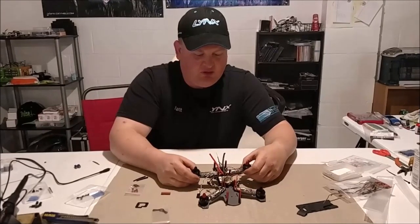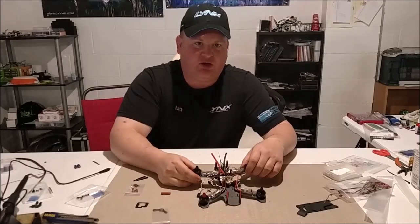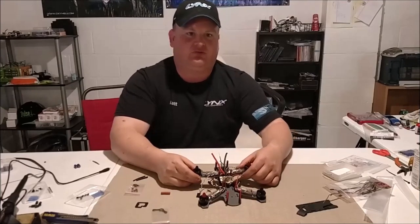So this is what it looks like — still quite a bit of a mess. Our next step is going to be soldering the ESCs to the flight controller board, and from there it should be pretty rapid to get this thing up and flying.